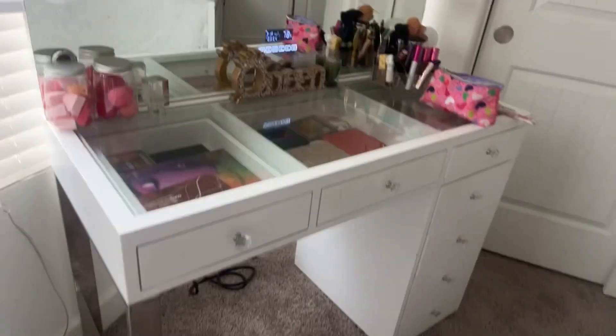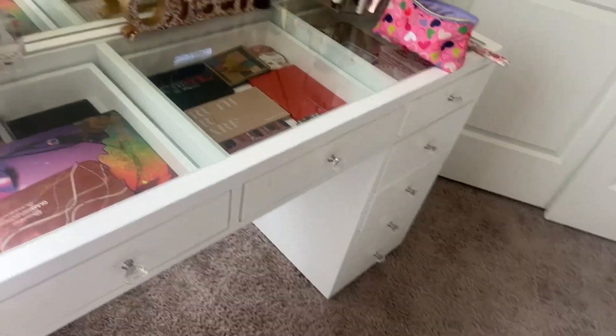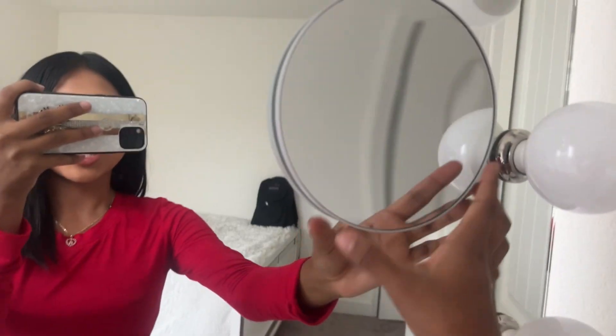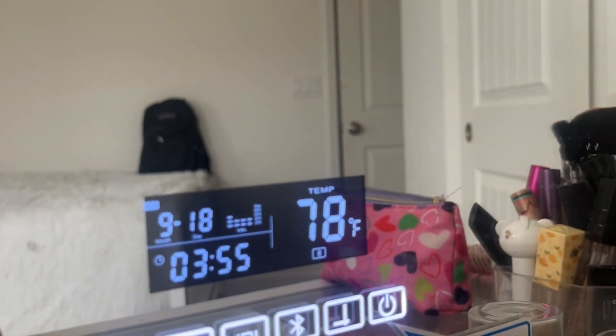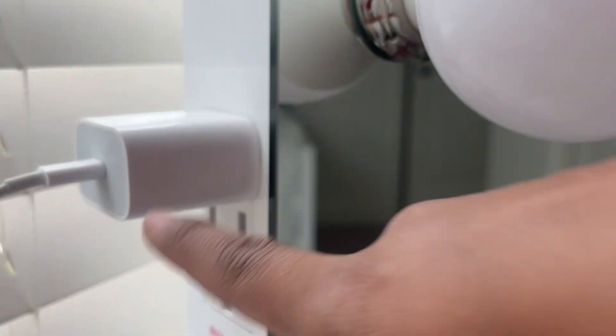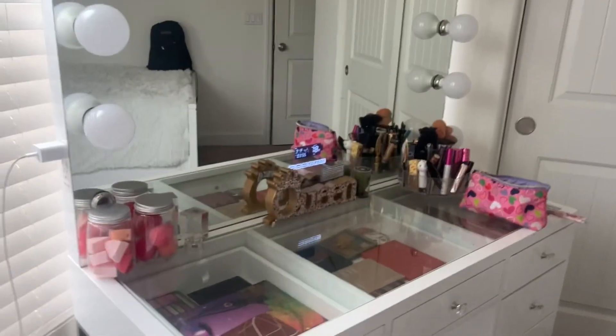That's pretty much it for my vanity! I'm currently using a foldable chair since I don't have a proper vanity chair yet. The vanity also comes with a close-up mirror. It has features like temperature control, Bluetooth, adjustable lighting, and two outlet connections — one for my phone and one for my straightener or curler.